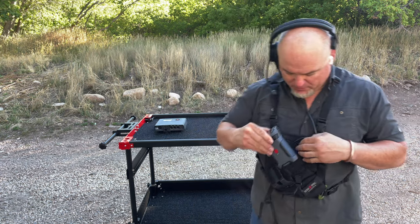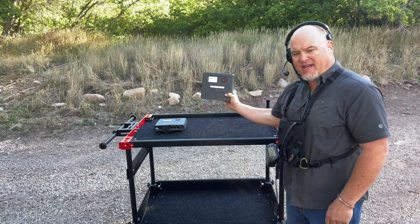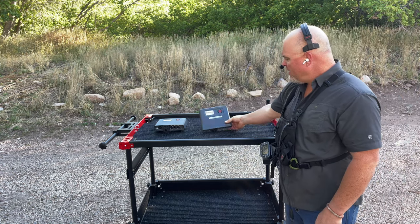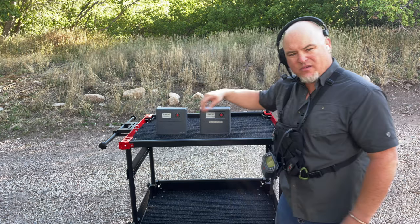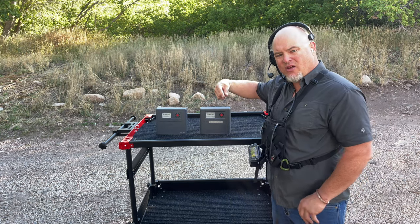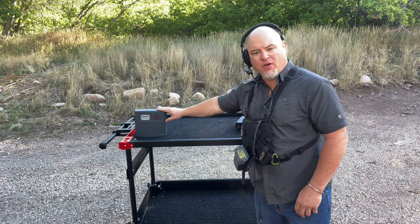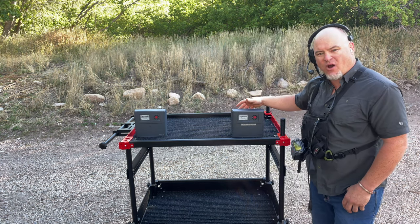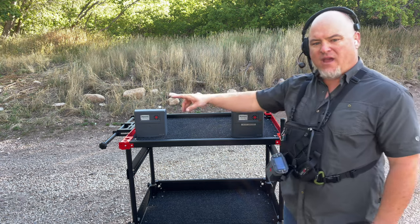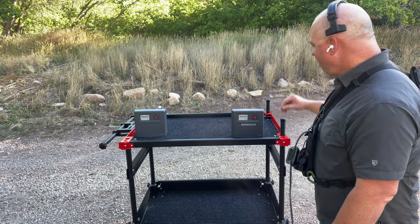If you have more than 10 people or want to go more than 2,000 feet, you have some options. You can add a second antenna, and that will give you 20 people in the same area. Or you could separate them apart — 10 people in front of the camera and 10 people back in the truck compound — and they can talk seamlessly as if they were all in the same area.